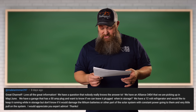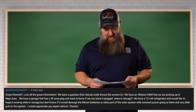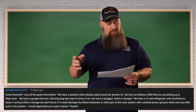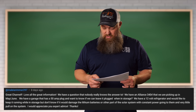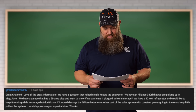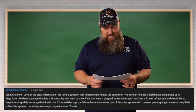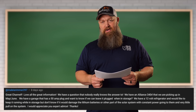All right, here's the next question. We have an Alliance 340 RL that we are packing up in May or June. We have a garage that has a 50-amp plug and I want to know if we can leave it plugged into that 50-amp plug when it's in storage. We have a 12-volt refrigerator and we'd like to keep it running while in storage, but I don't know if it would damage the lithium batteries or the other parts of the solar system with constant power going through them and very little pull on the system.